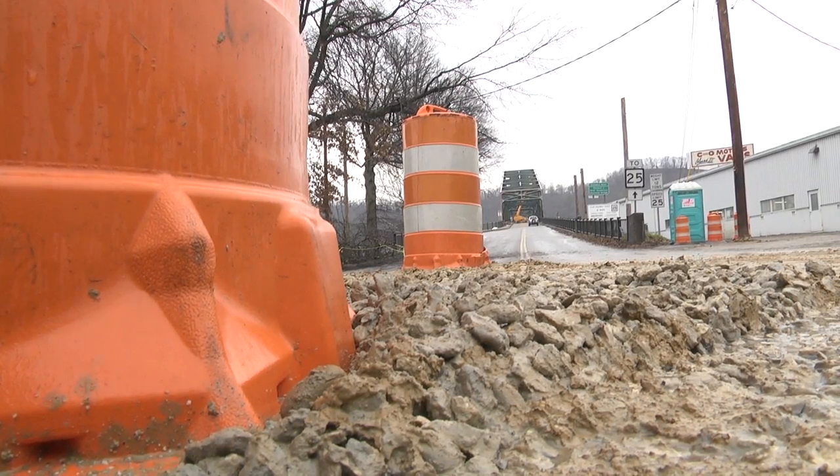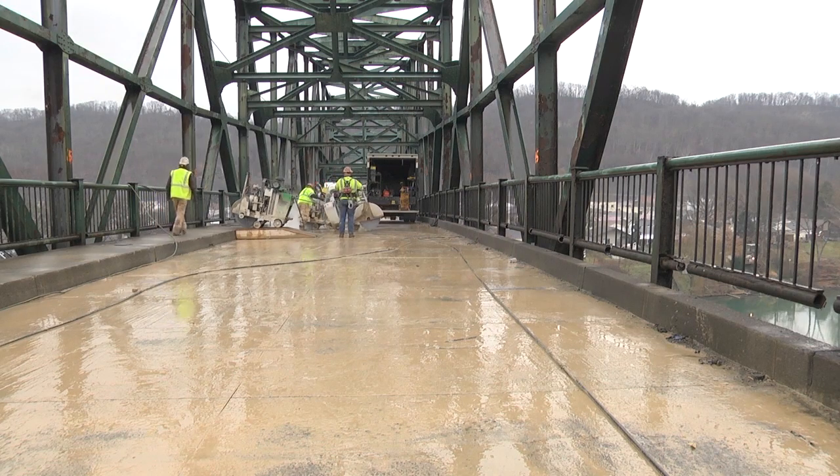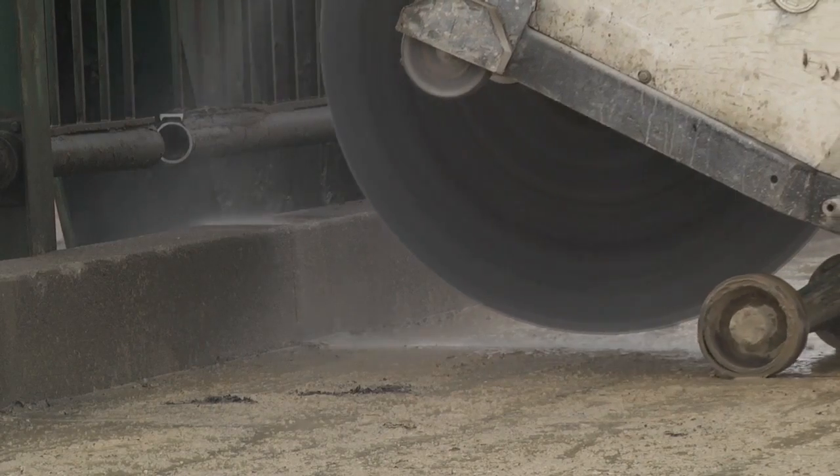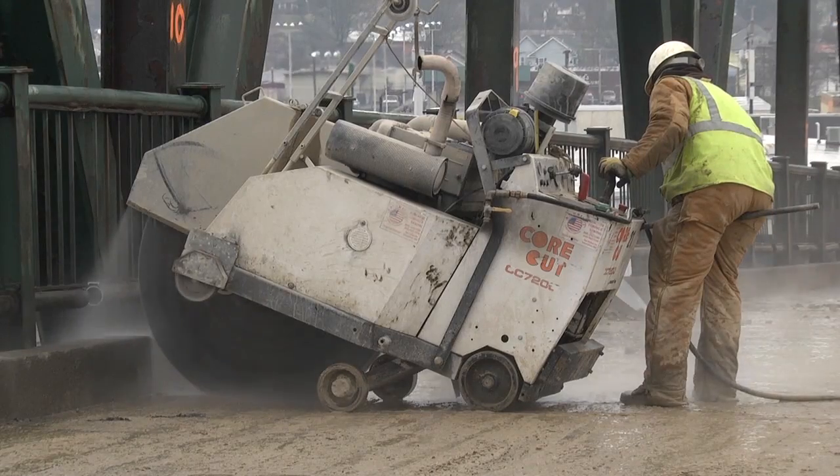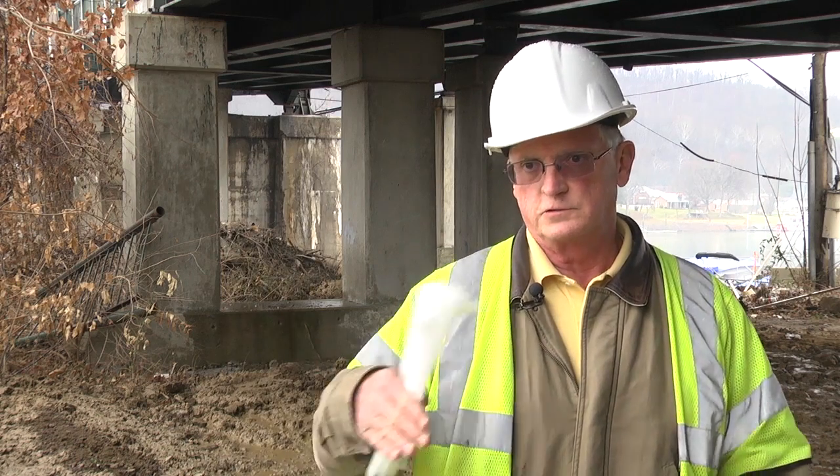The first thing they did was go up and survey it out because they needed to know where the steel was underneath. And what they do is paint it up into sections. They've got a concrete saw up there, and they'll cut those just in a pattern.